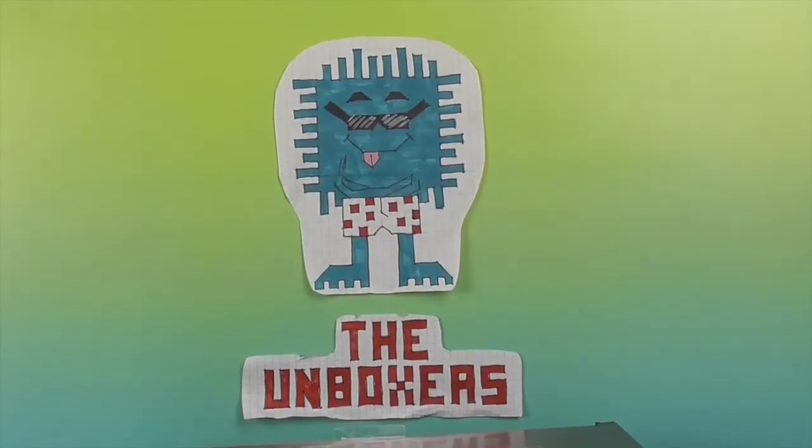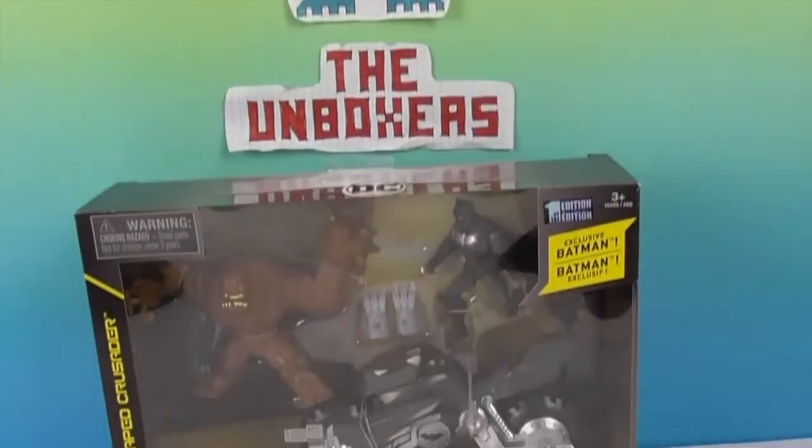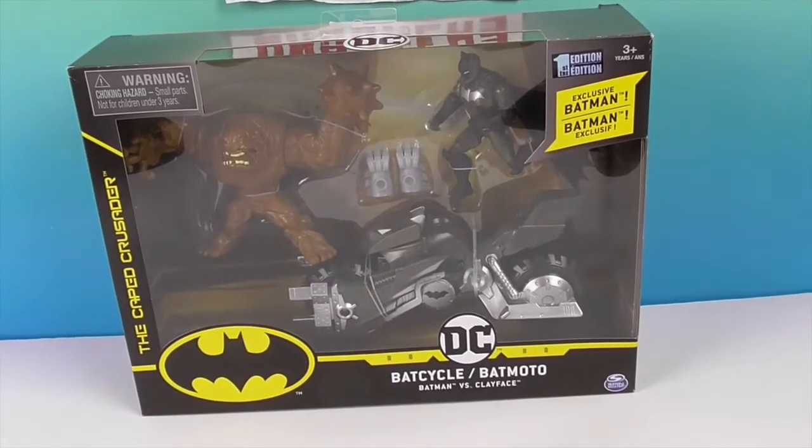Hello and welcome back to the Unboxers, and if you're new to our channel, welcome! Today we have something super exciting — it is the DC Bat Cycle and Batman set.